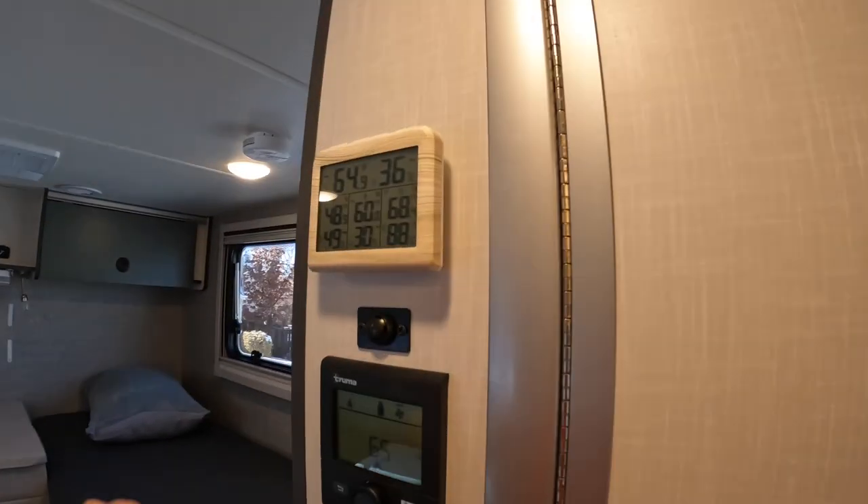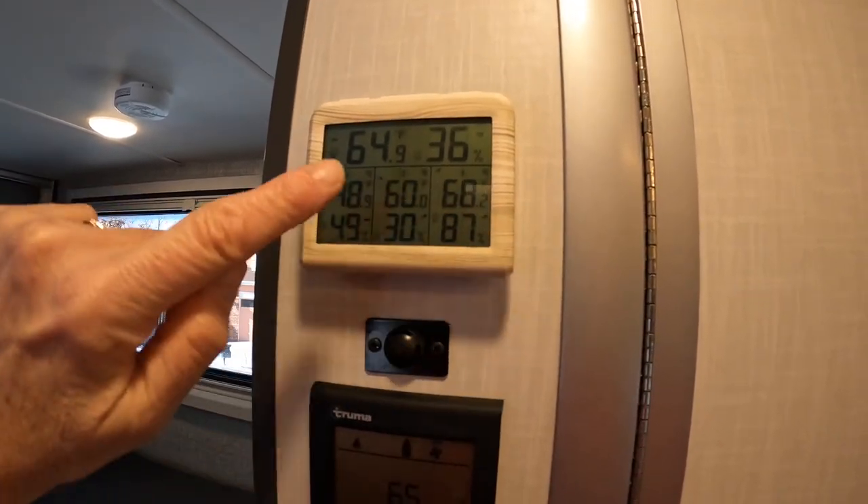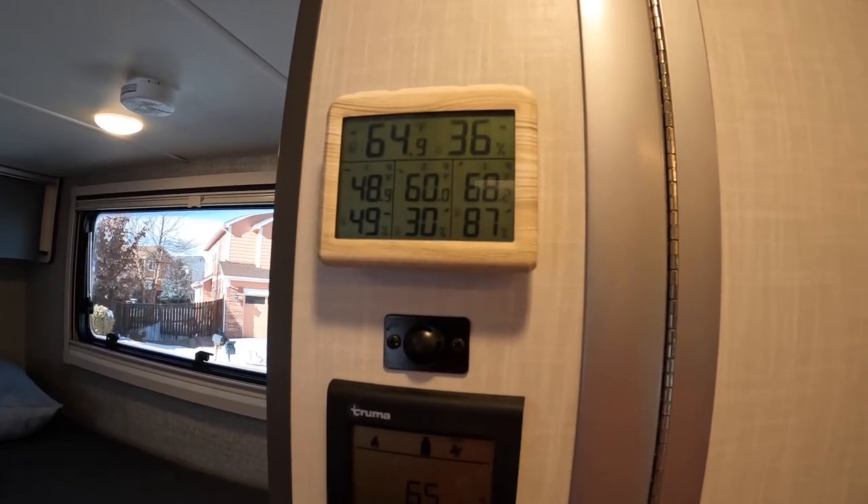Mod eight is to install a thermometer with three remote sensors. On our shakedown trip from the dealer in California, we noticed the furnace would tell us the set temperature but not the current temperature. It's nice to know outside temperature and the temperature in various compartments. We installed a thermometer and hygrometer — measuring both temperature and humidity. The three sensors are placed inside the coach, in the gear garage to know what temperature things are staying at, and in the water compartment so we're aware if conditions get bad in there.